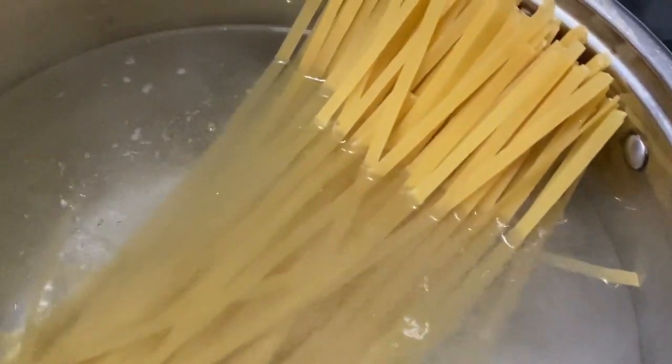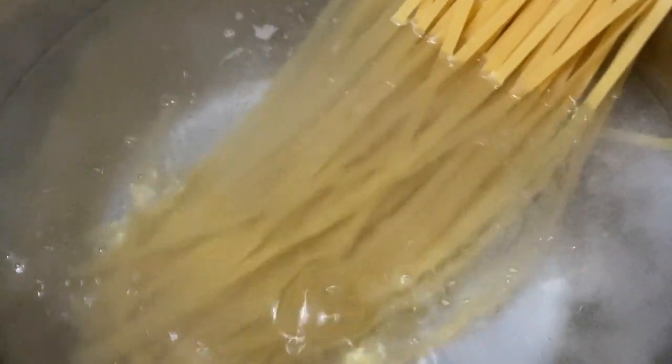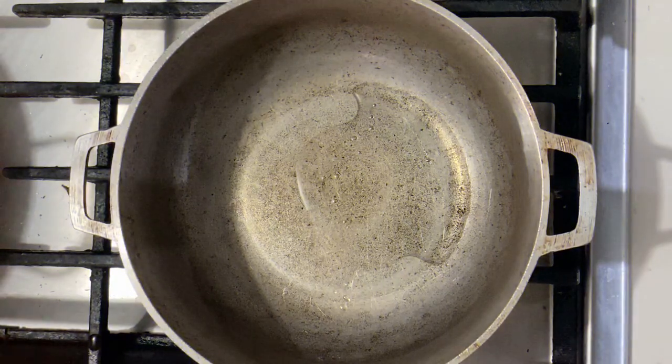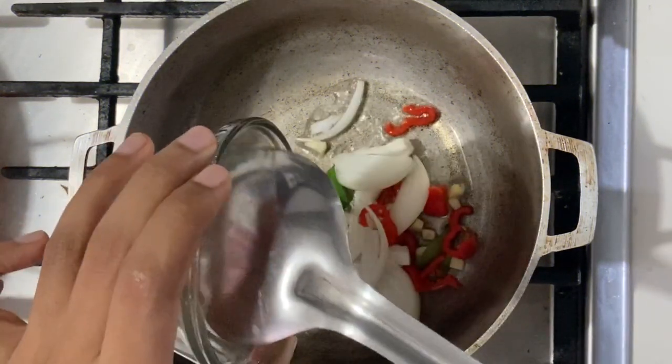To start off, I'm going to put the pasta to boil. You can use any pasta that you want — linguine, spaghetti, or any other pasta. I'm going to be boiling it with just a pinch of salt. While that's boiling, we're going to work on the curry.